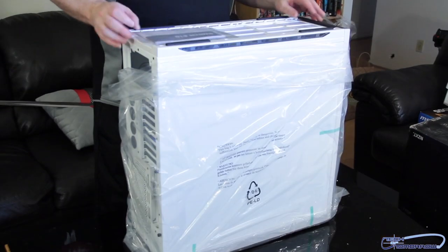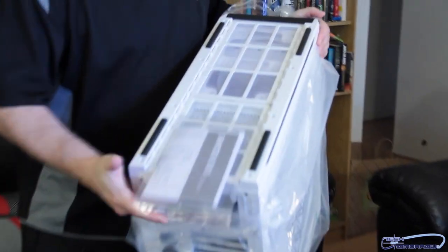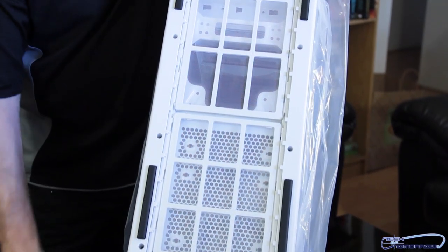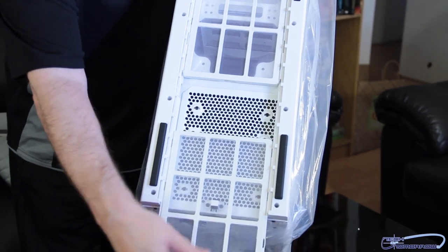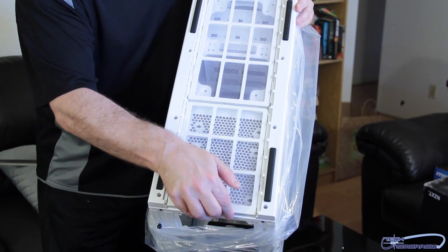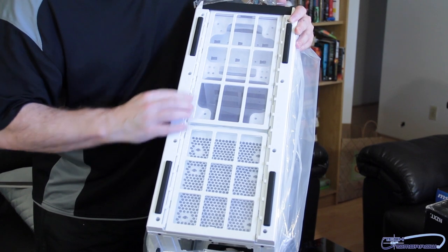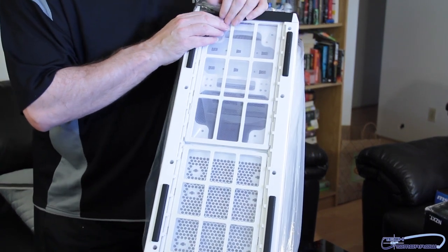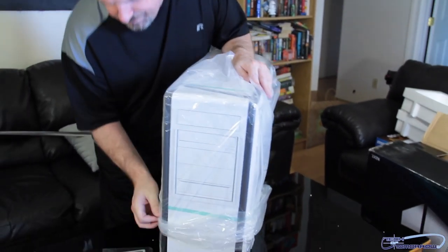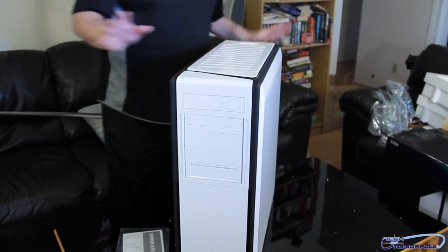Just keep taking it all out here. Before I even unbox this thing and go any further, let's take a look right at the bottom since I'm there. Removable dust filters - very nicely done, very well made. They lock in and unlock. Rubber feet all the way around - nice. Looks like you can put some additional ones in there as well.